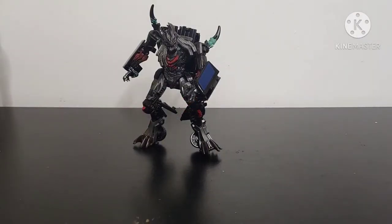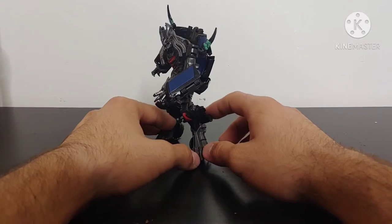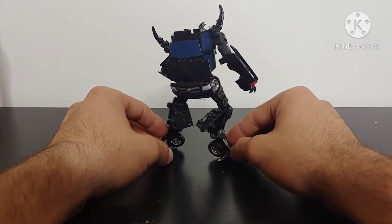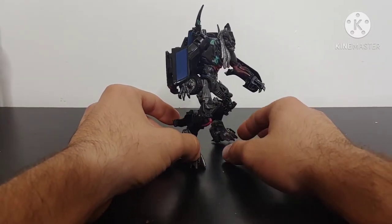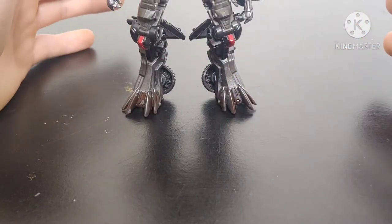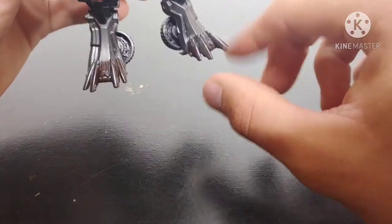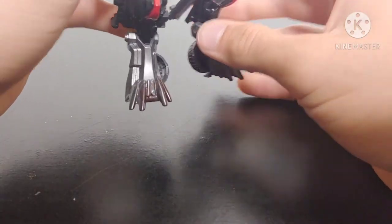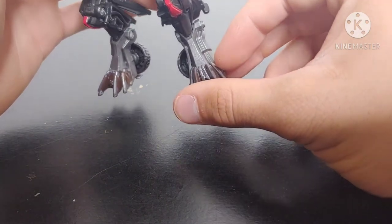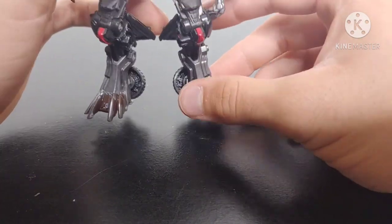Berserker in his robot mode with the custom paint job looks so much better than what he originally did out of the box. Giving you a 360 look at the figure — I've really just added some darker metallic paints and some highlights throughout the robot mode. Now going over the paint applications starting at the feet: all I really did was add some silver and rubbed it off to get a worn, weathered effect. The shins were cast in a lighter gray plastic, and I mixed a silver and black combination to make a darker metallic color for them.